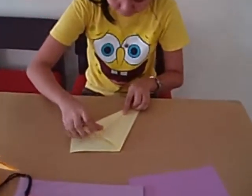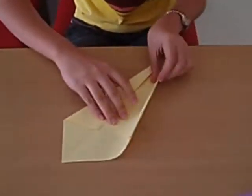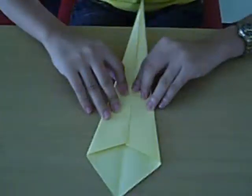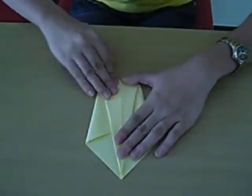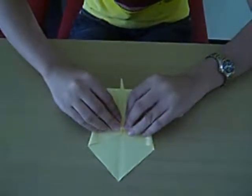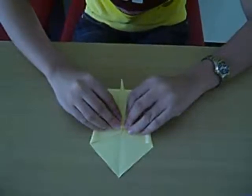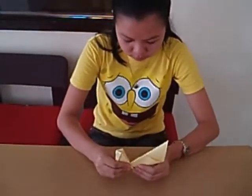Make a double fold on the paper, then repeat on the other side. Fold the point of the piece upward, then fold the head of the swan downward. Then, fold the swan in half. Pull the neck of the swan away from the body.